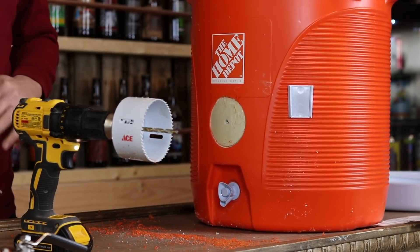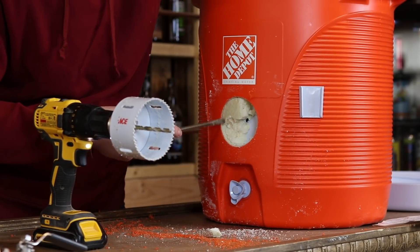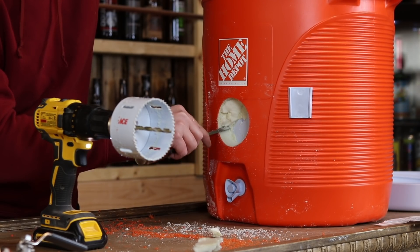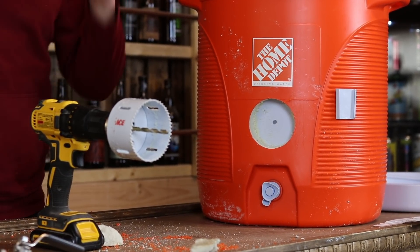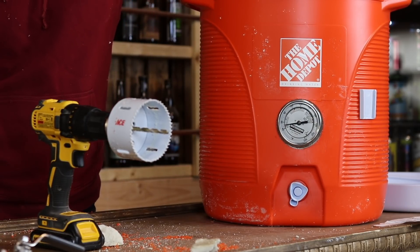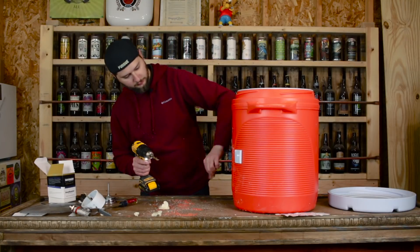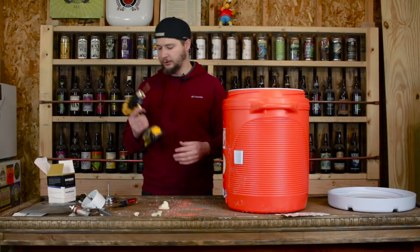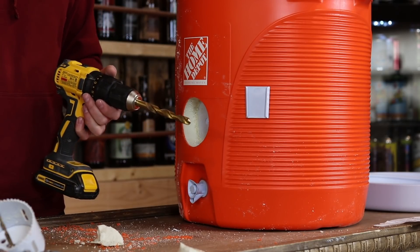Nice little cut-out. Now we're going to clean this out — you can use a flathead screwdriver, or a razor blade can sometimes be handy. Now we have a hole in our mash tun. Now that we have our center hole punched through with a smaller drill, we're going to make room for the actual threads of the brewmometer, using our half inch drill bit.